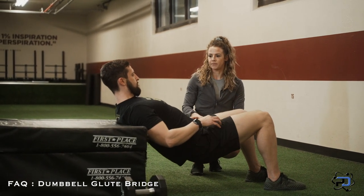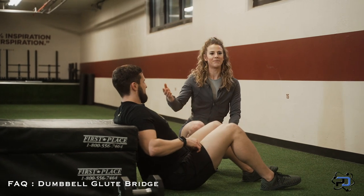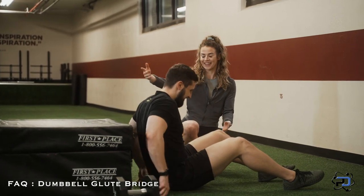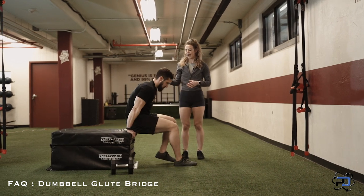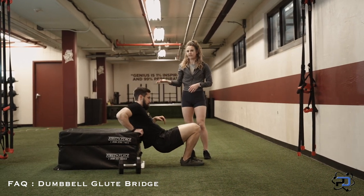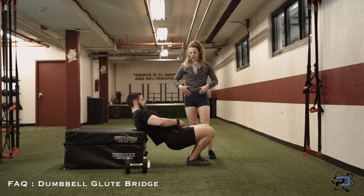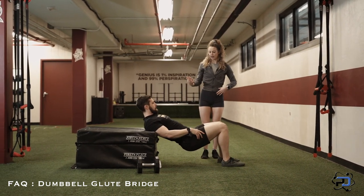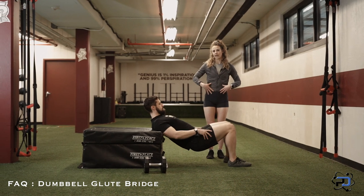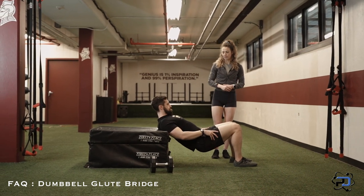Now, if he were to go ahead and just drop his hips, this is often what you see people do. Make sure you have something in place so the bench doesn't scoot back. But if he were to just drop his hips, that's where you'll see a lot of pain accumulate in that lower back, because he's just dropping his hips — he's not keeping his spine neutral and his abs aren't helping in that whatsoever.